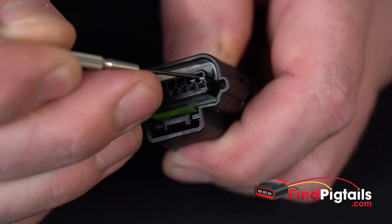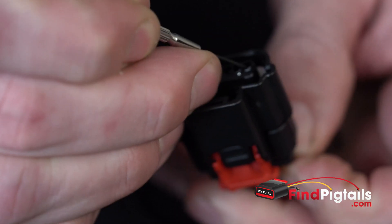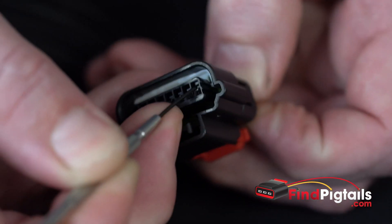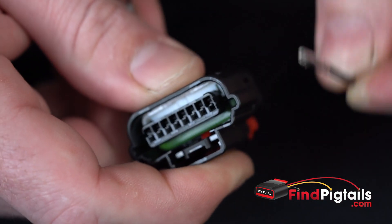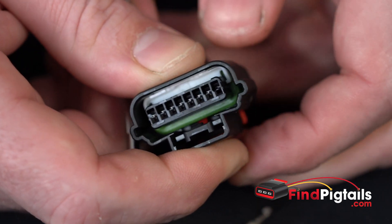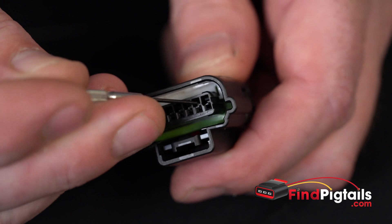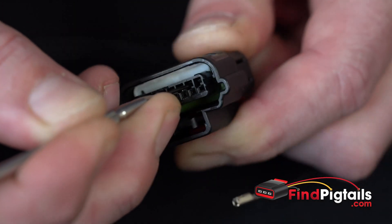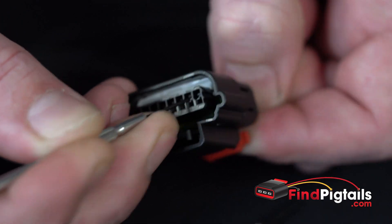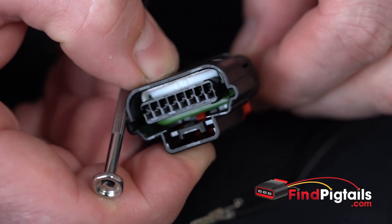The catches on these are actually right at the end, so it's pretty simple. Take a small screwdriver or a pick, reach in, get that catch, pull it up, and then pull your pin right out. Sometimes the pins are a little tight, but you just pull that release and slide your pin right out. Just right at the end — screwdriver, catch that release, pull it up, pull your pin back at the same time and release.